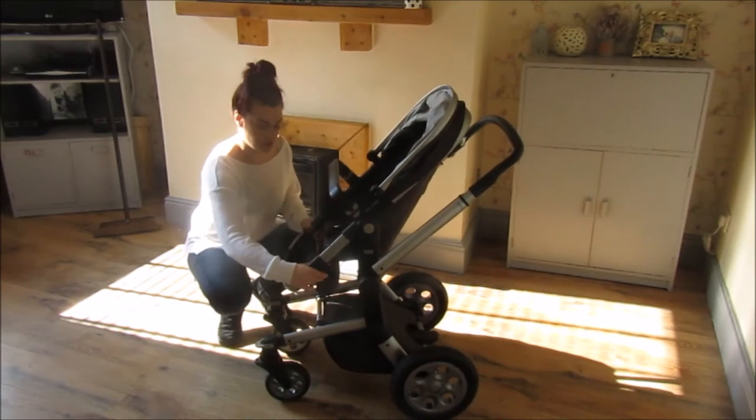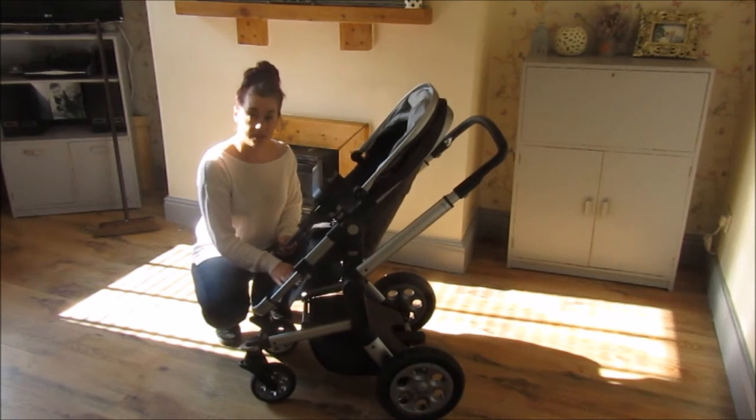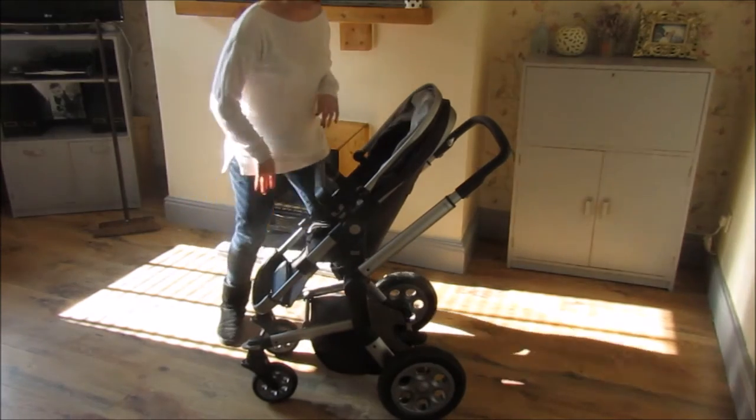The leg rest is great — nice and extendable. So if your kids, like, if it's a larger toddler, or like mine at three and on the bigger side, there's plenty of space for them there.